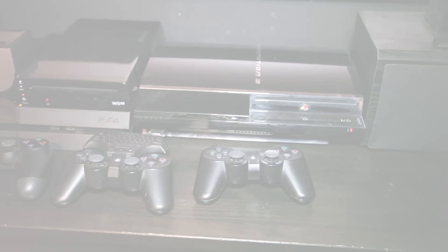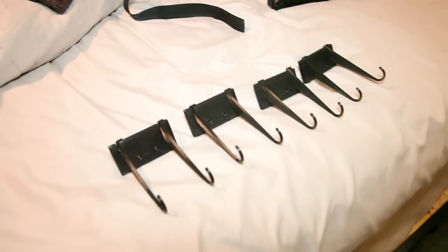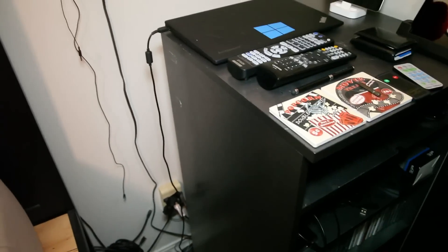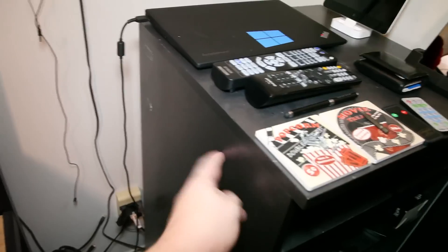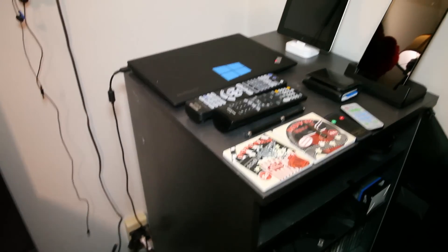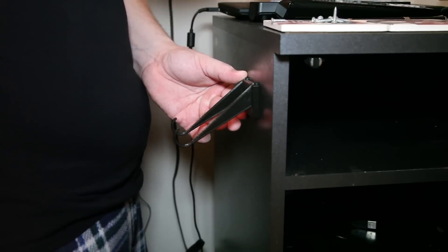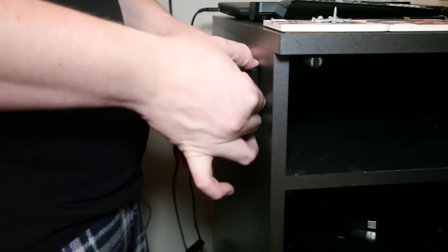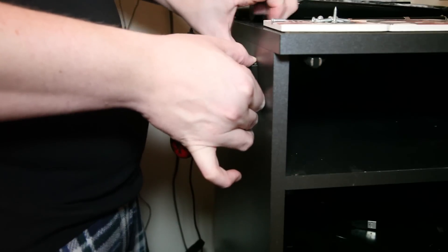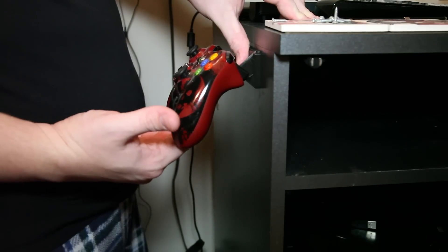I'm going to go ahead and mount them right next to my bed. Here are the four controller holders that I printed — these work great for Xbox 360, Xbox One, and even the Ouya controller. We're going to mount those right here on my end table on the side so that all my controllers are nice and handy. We're going to put the bracket right there on the side, put the controller in it, and get it to just about where we want it. I don't want the controller going over the side, but I do want it nice and high and accessible.